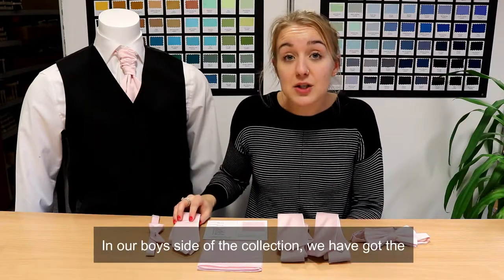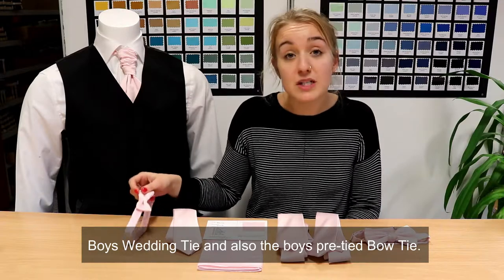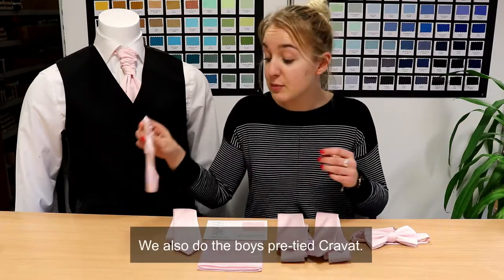In our boys' side of the collection, we have got the boys' wedding tie and also the boys' pre-tied bow tie, again with the fully adjustable neck strap. We also do the boys' pre-tied cravat.